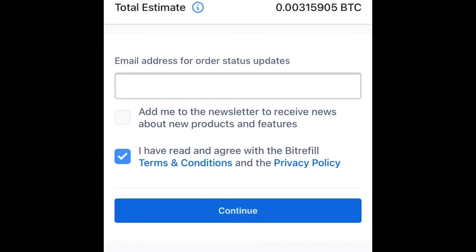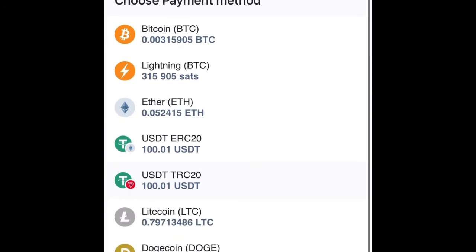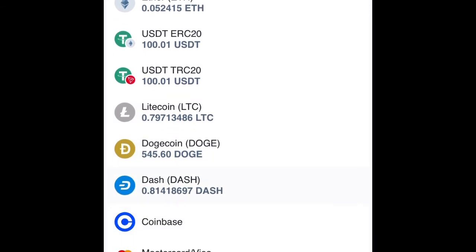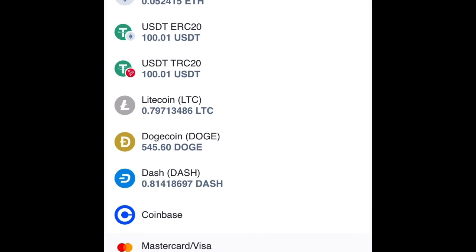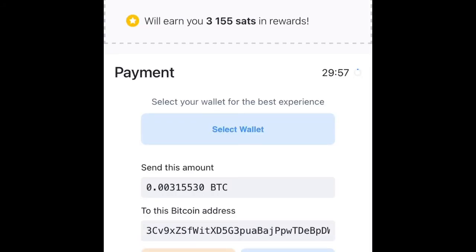As you can see, you can enter an email address for the order status updates. I already filled in my email address. This is very cheap and you can pay with some other methods too — Ethereum, USDT, Dogecoin — everything. This is very cheap. Just click on Bitcoin. There's a timer shown over here.